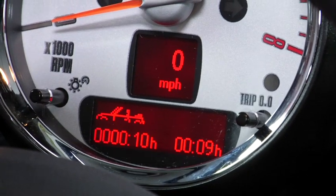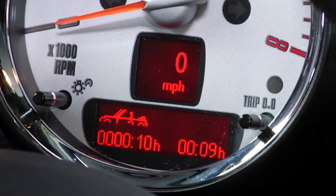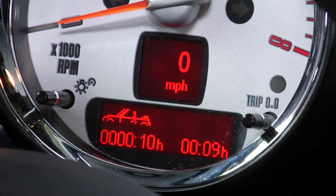The numbers on the left are the amount of time in minutes and hours that you've motored with the top down over your MINI's lifespan, while the numbers on the right are your time in minutes and hours for your current trip.